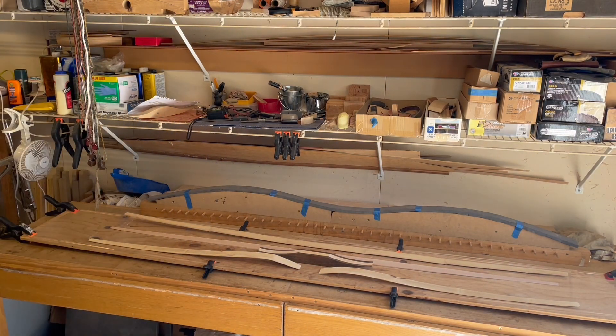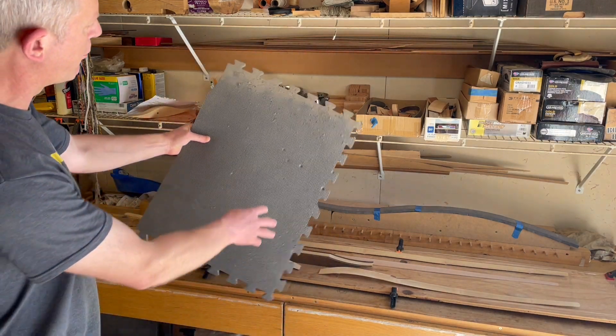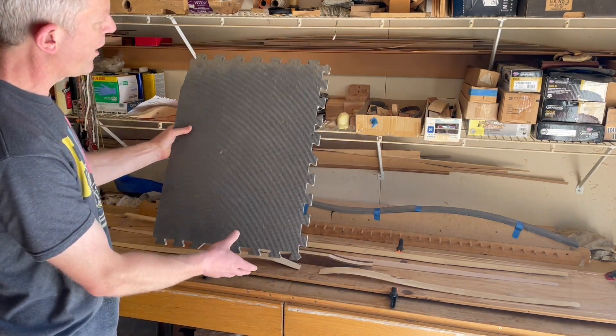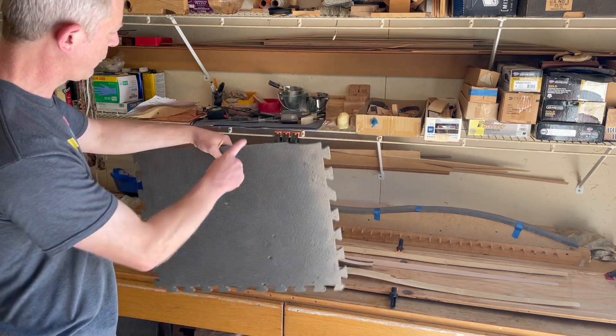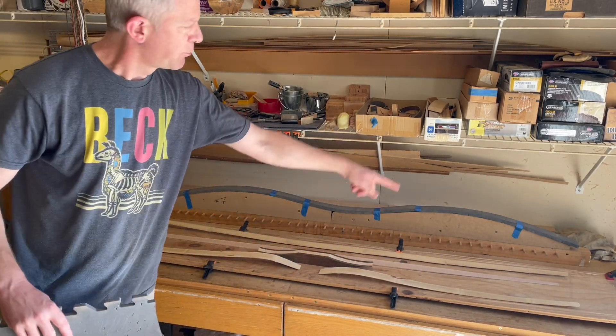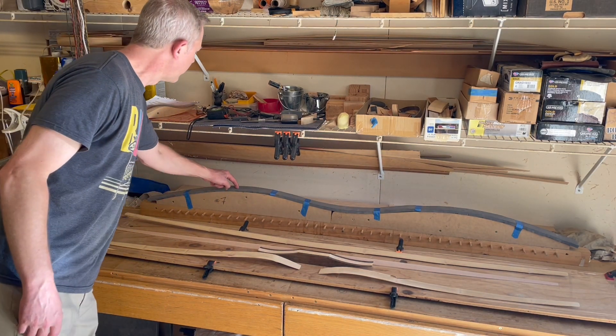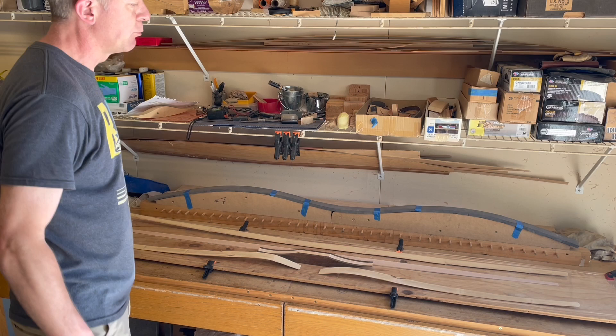It absorbs those nodes without giving up the shape. You may recognize this as one of those foam floor tiles — and this is actually the one I used. I cut strips off of it and just pieced together a foam top for my form.